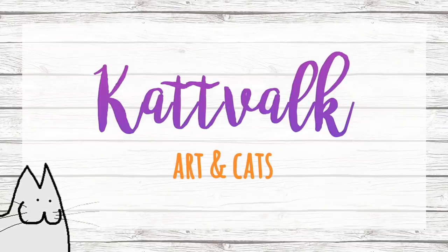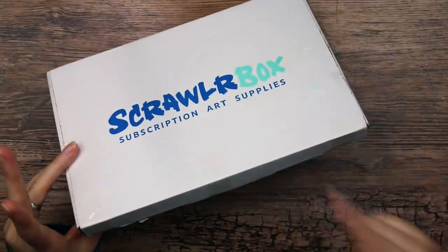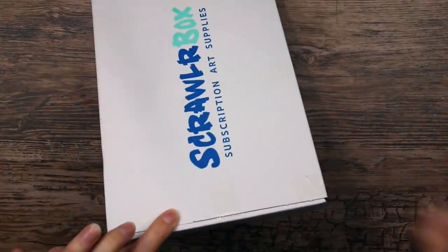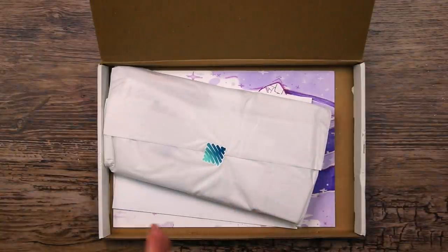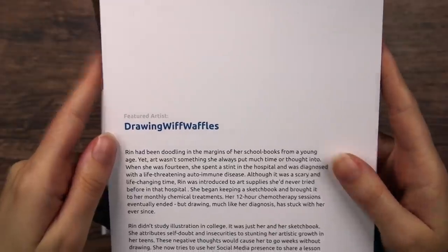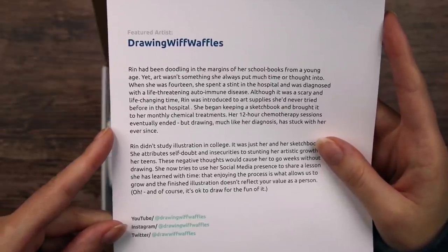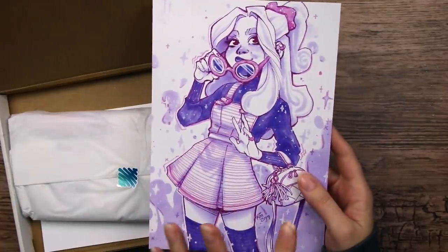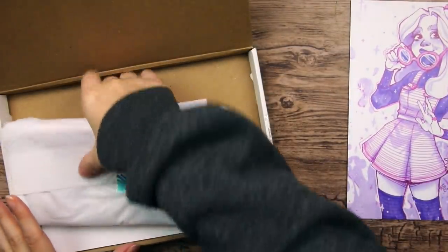It's November, which means it's time for October's ScrawlrBox. Hello everyone, so let's open this. I do think I have an idea about who's the featured artist of this box, so I'm very excited. I see purple.